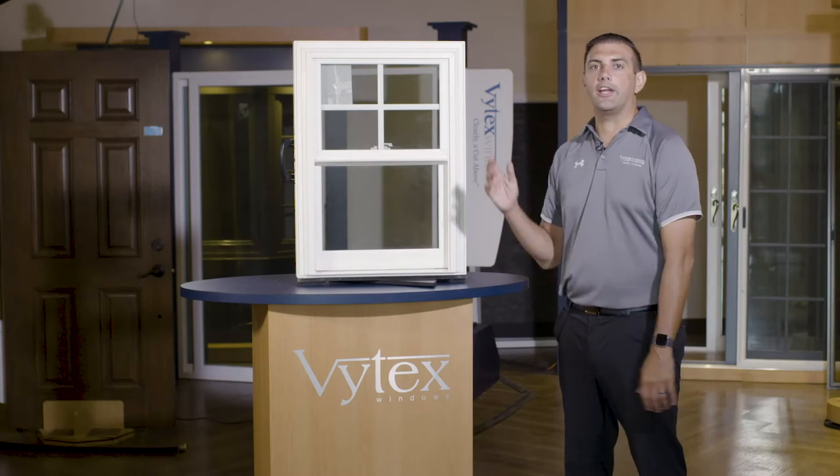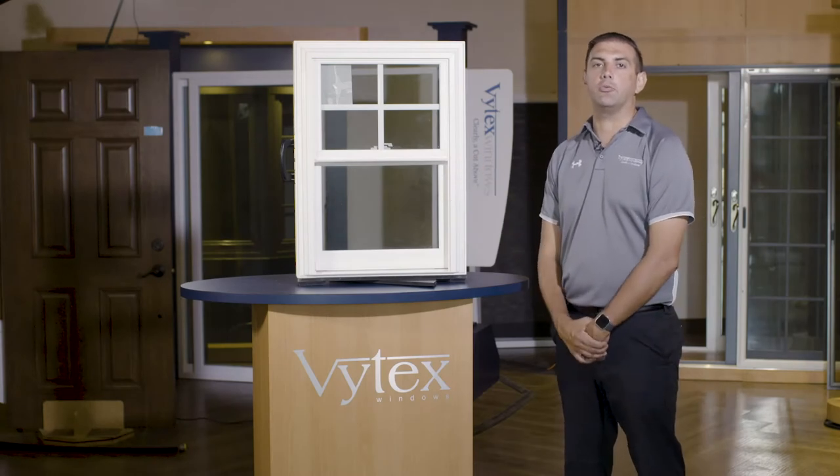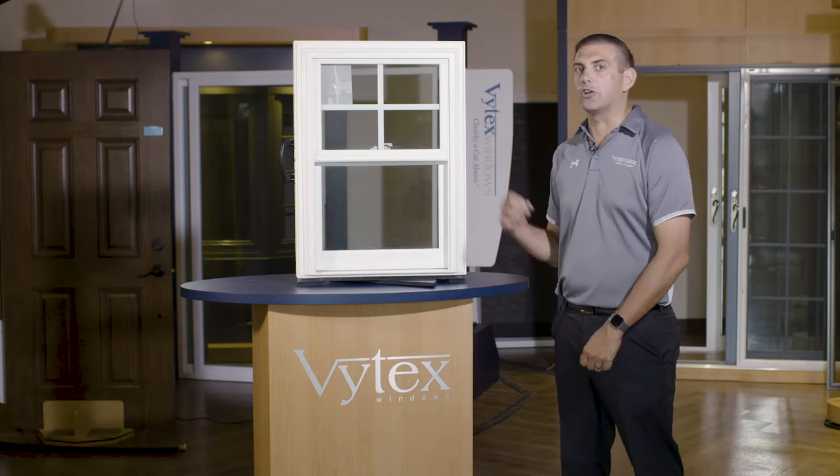The Georgetown window is a great high-end energy efficient window for the more cost-conscious consumer. Let's take a look at the Georgetown window.